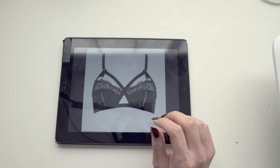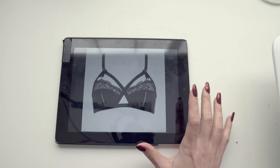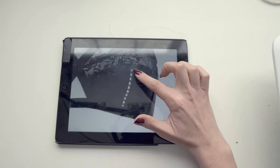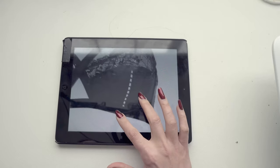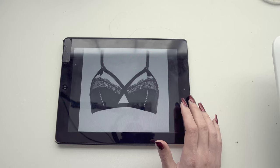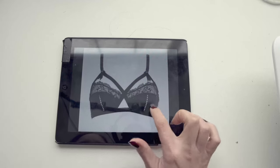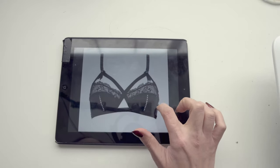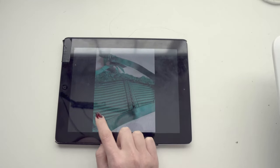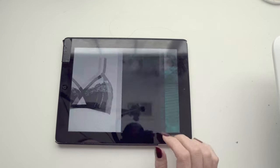Looking at this bra, there are a couple of details I really like and want to carry forward in my recreation, and some things I'm not going to worry about. The first thing I'm going to skip is this stitching detail between the two lower cup pieces — I don't think it has any particular function and it would be really difficult to do. But I do still want to make sure I'm getting these stitching lines along the lower cup portion, which you can see really nicely in this picture.